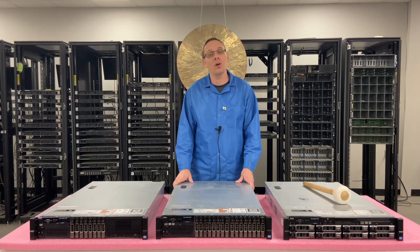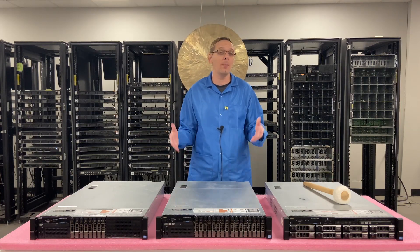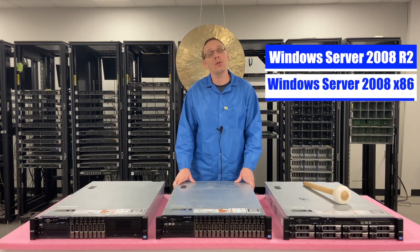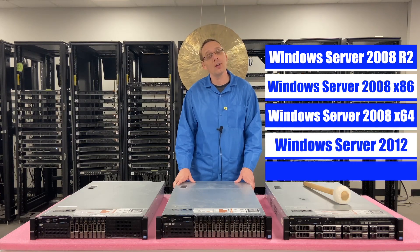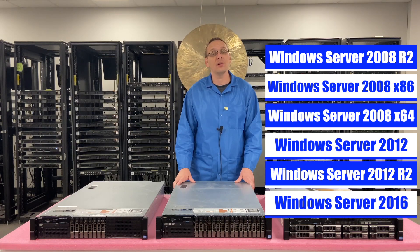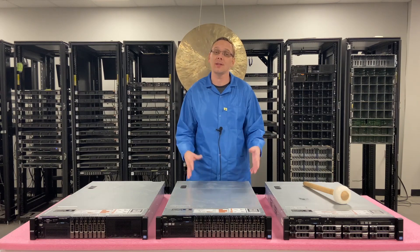This video is going to be specifically focused on Windows Server Operating Systems. We'll first start with the different compatible versions, which are Windows 2008 R2, 2008 32-bit, 2008 64-bit, 2012, 2012 R2, and 2016. Then we're going to actually install Windows 2016 and show you step-by-step instructions on exactly how to do that.